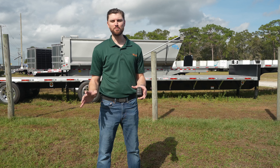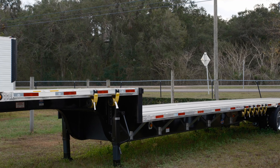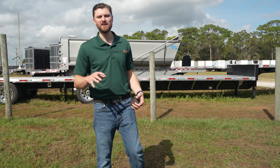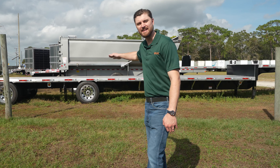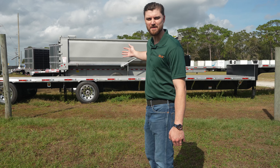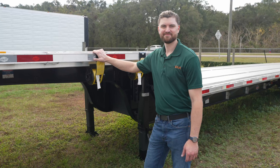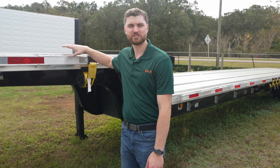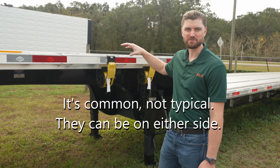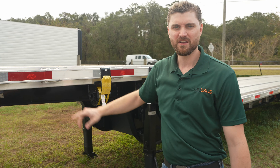Now we're going to look at some open trailers. Behind us is a step deck, also known as a drop deck — we'll find out if it's 48 or 53 feet. We'll measure length and height of both the bottom deck and the top deck. One main advantage of a step deck is the lower bottom deck, meaning you can go a little higher on top — about 10 feet versus 8.5 feet for a standard flatbed. All the straps are on the driver's side, which is typical; you put them over your load and attach to the other side to secure freight during transit.